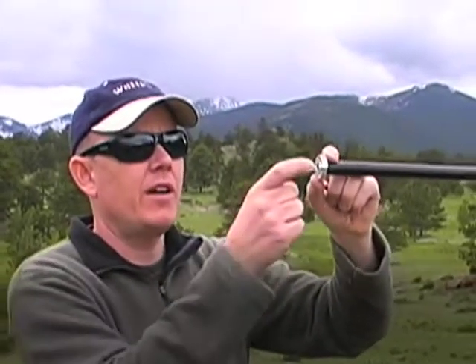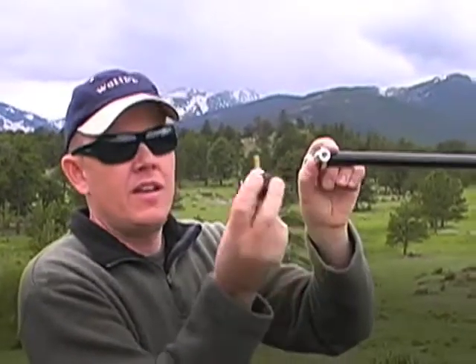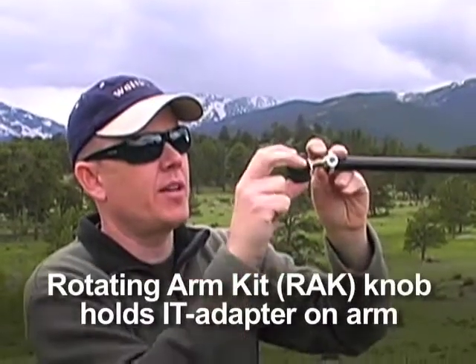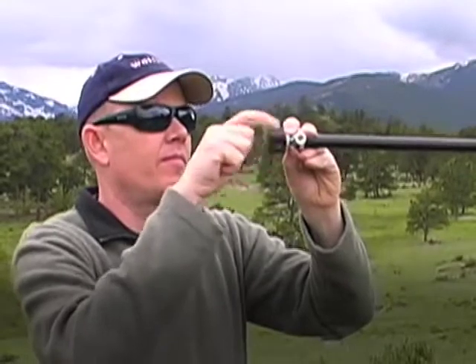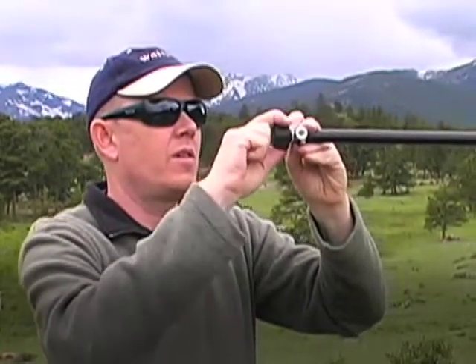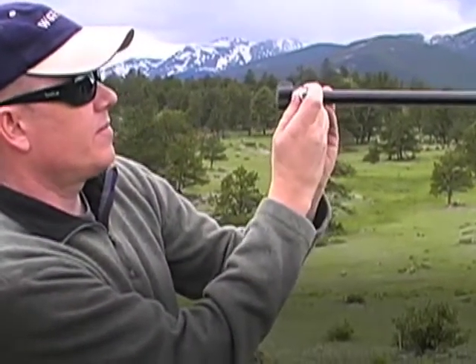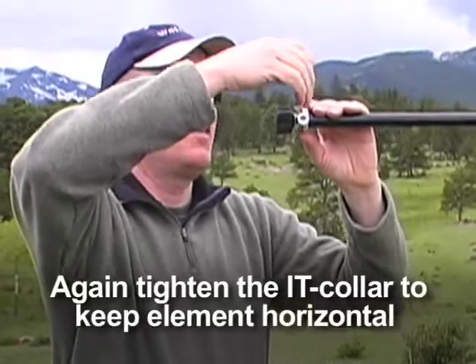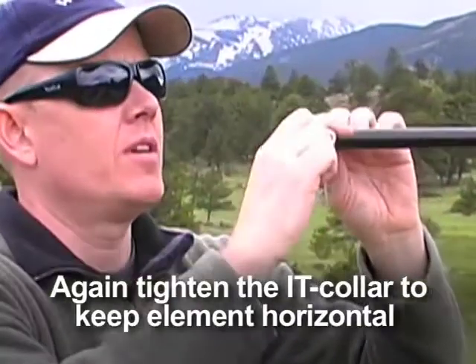Now I'm going to place the IT adapter onto the IT collar — this will be on the reflector side of the Yagi. I'll use one of the knobs from the rotating arm kit to lock this into place. Once it looks horizontal, which will be easier to confirm once the telescopic whips are on, I'll tighten the IT collar onto the antenna arm so it won't move.